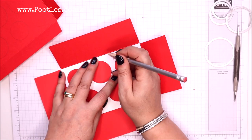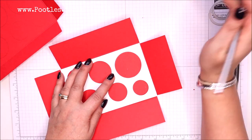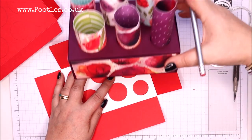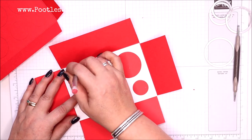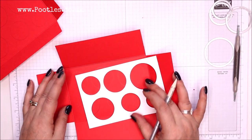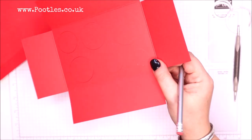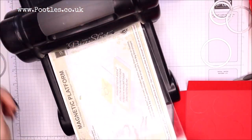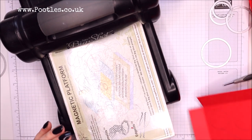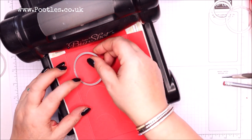The reason we've created a template is so that the two layers inside this box — the one you can't see — are aligned above one another. Now with the Big Shot at the ready, I've got the magnetic platform, clear plate, and my piece of cardstock, and I've got my four circles positioned.